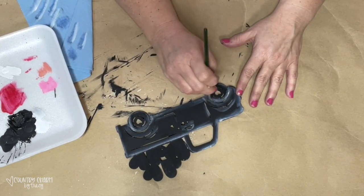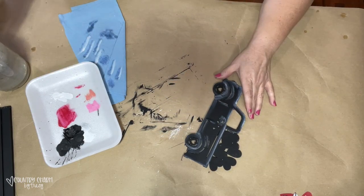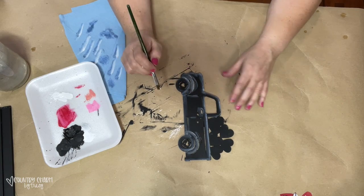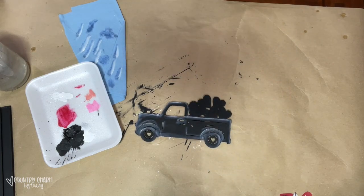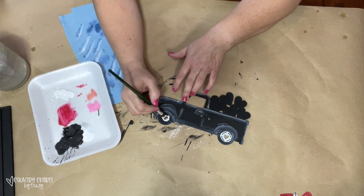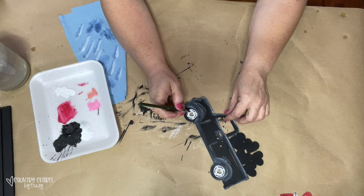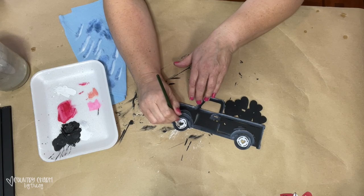I go back and add a bit more heavy shading and highlight to the fenders because I want to be a bit more defined on this truck. For the white walls of the tires, I am just going around the small cutout heart area — there's a little bit of extra space there that kind of makes it look like the white wall of the tire and blends everything together.